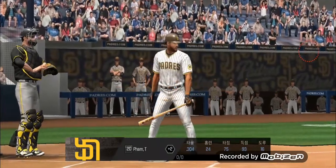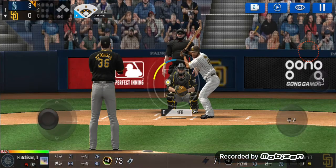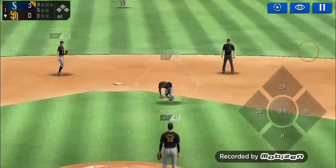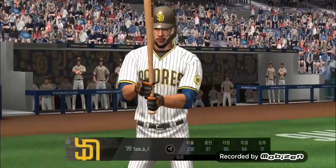Back in the batter's box. Here's the wind-up and the pitch. He made the tag in time. One out.